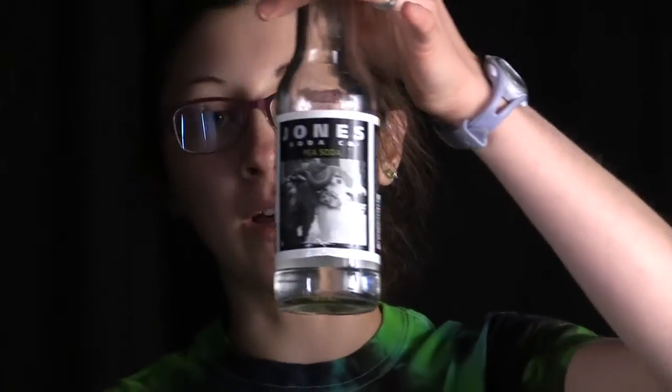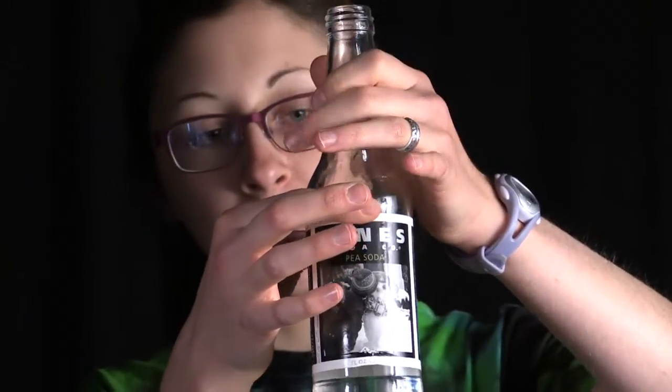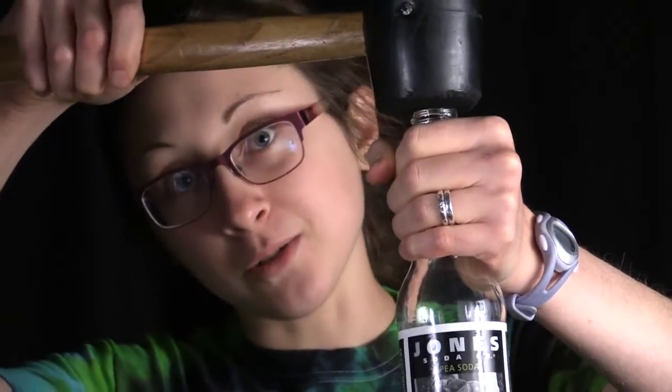So we're going to make a water hammer today. The idea is I'm going to blow out the bottom of this bottle by whacking on the top with a mallet. You can see I've got the water filled up to about the top of the label. I'm going to hold the bottle pretty loosely, but not so loose as I drop it, and hit the top with this hammer.